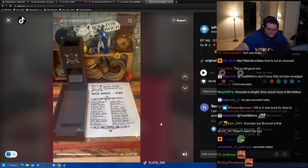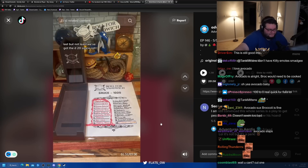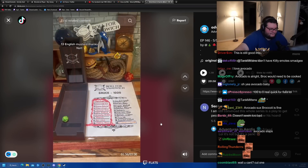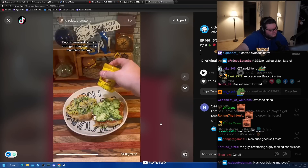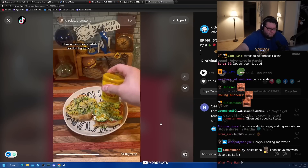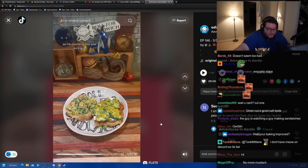14 — sesame seeds. Nothing wrong with sesame seeds — they'll just add a little bit more nuttiness. Last but not least, we've got the D20 sauce roll, assisted today by Nat the Dice Goblin. 13 — English mustard. English mustard is much stronger than a lot of mustards we have in America; it has almost horseradish levels of potency, thanks to high levels of a certain chemical. I'm a big fan of mustard in just about every form. I'm counting this one as a win.